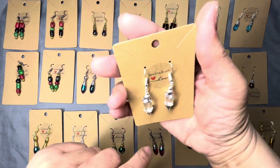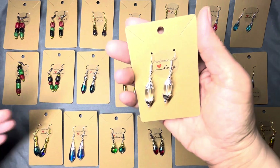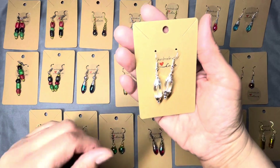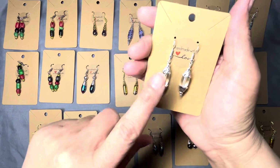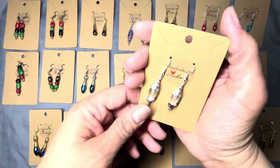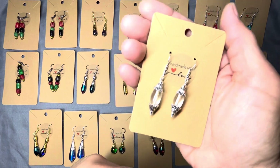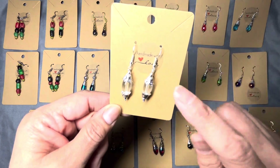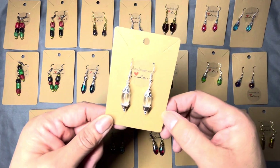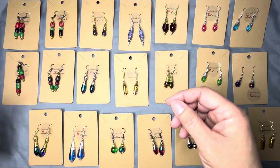This was from a bead haul that I got — I'm not even going to try and remember, guys. I just want to show you some beauties. This is a glass bead with a couple of cone end caps. I have these in gold as well. Cute, beautiful, beautiful, beautiful.